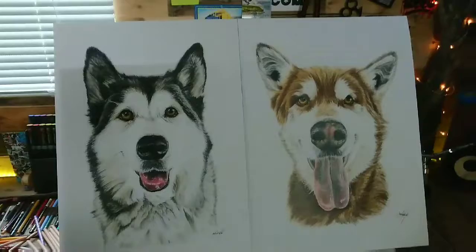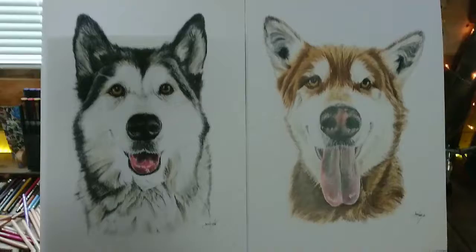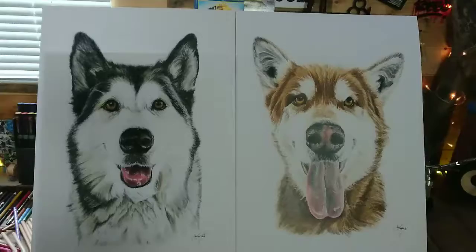I'll take you over and let you have a wee look at them. So these are two dogs that actually belong to a friend of mine over in Canada. He lives in Saskatoon, which is in the region of Saskatchewan. This is Bandit, he's an Alaskan Malamute Husky cross, and this is Boston. He's a full-bred Malamute.